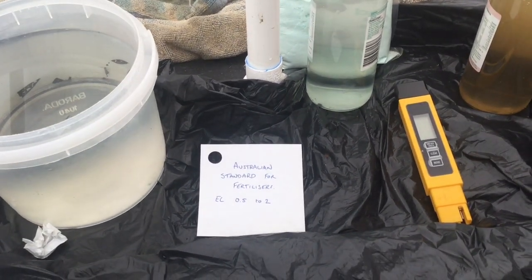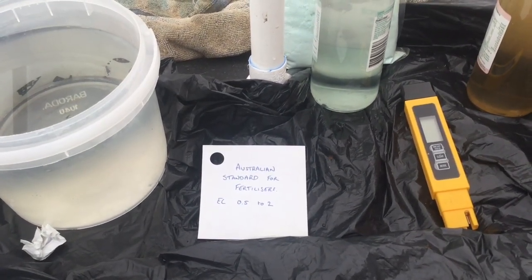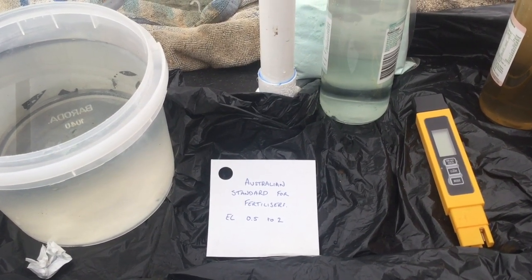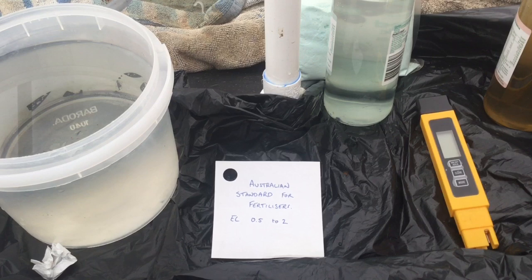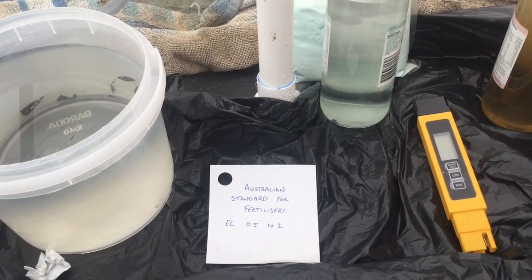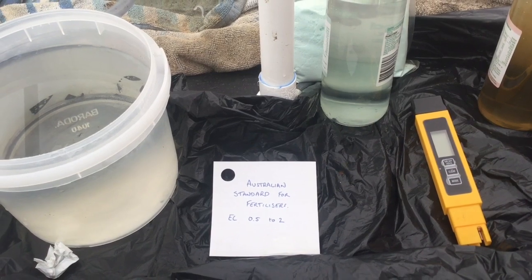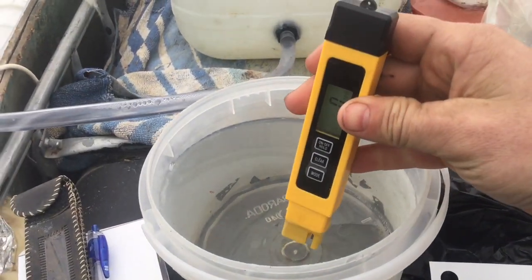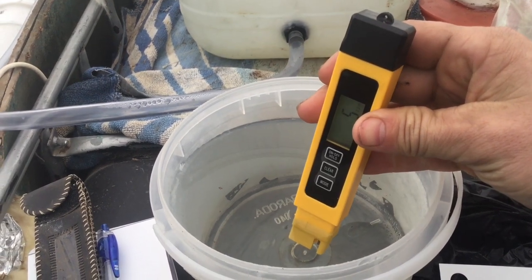Now the Australian standard for fertilizers — this applies to potting mixes — gives an EC rating of 0.5 to 2. Anything greater than 2 and you'll end up with salt burns and nitrogen burns and things like that. So that's a guide for salts.